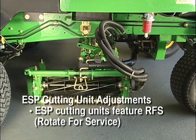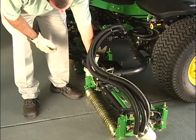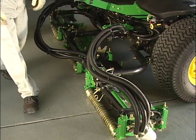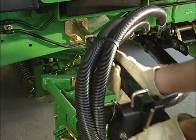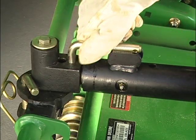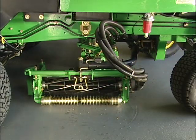For easy access, all ESP cutting units feature our patented Rotate For Service, or RFS, suspension. To use RFS, using one hand pull up on the cutting unit yoke to remove weight from the RFS spring. Use your other hand to push the spring lever down on the front cutting units to retract the retaining pins. Do not use your foot or you could damage the system. On the rear cutting units there are three additional steps: remove the pin that holds the cutting unit upstop on the machine and then remove the upstop; pull back the pin which limits how far the unit can pivot and place the long leg of the pin in the channel on the arm; then turn the cutting unit outward and press down on the RFS spring as you did with the front cutting units.